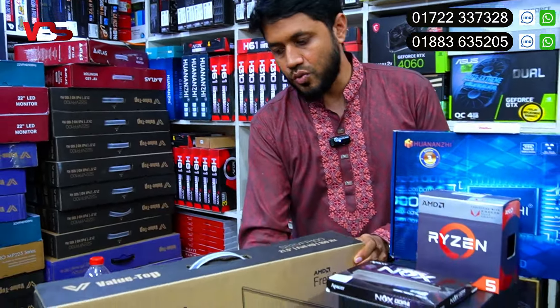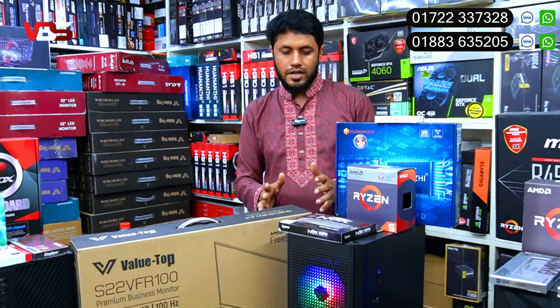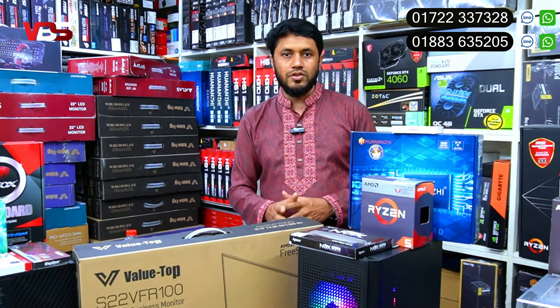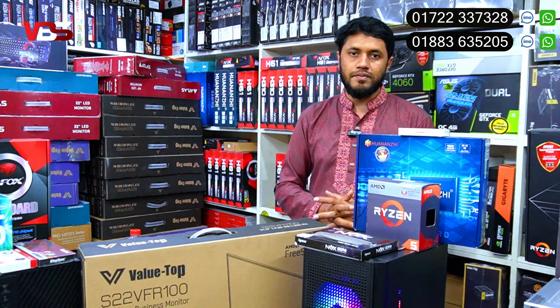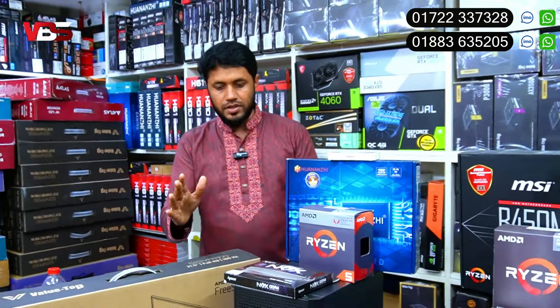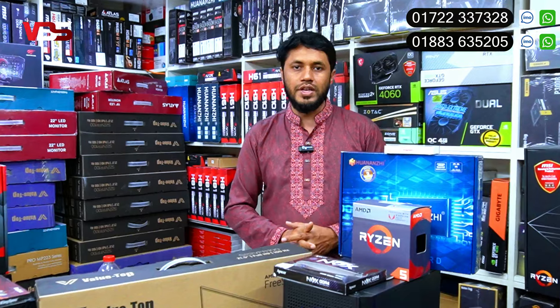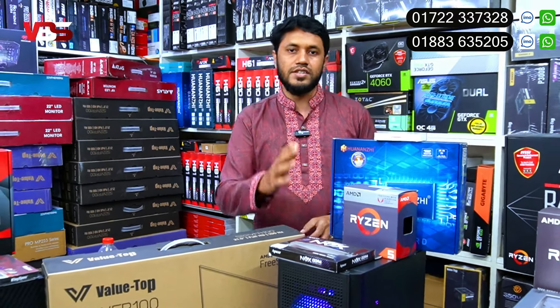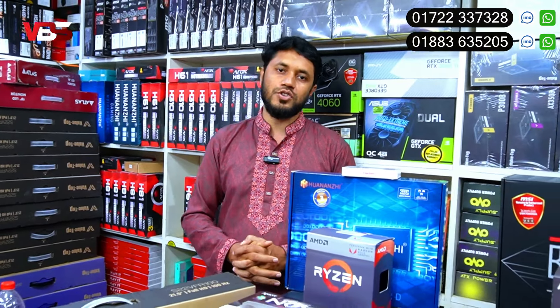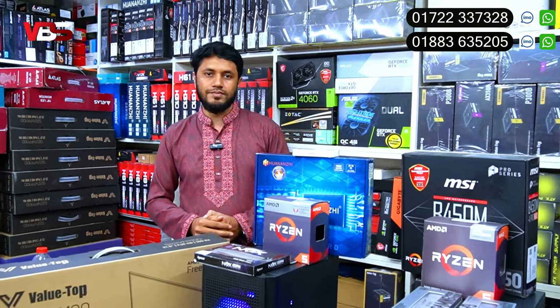In this package we have one keyboard and mouse. The mouse has a cable, a model, and a light in the keyboard. The monitor is a 100Hz monitor with a 3-year warranty. It is a borderless monitor, which is a very good feature.